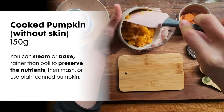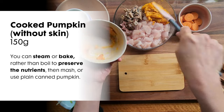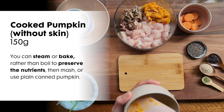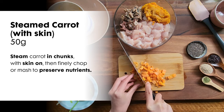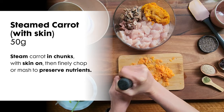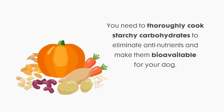Next is 150 grams of cooked pumpkin. You can also use plain canned pumpkin. The fiber in pumpkin is great for your dog's digestive health and can help with both constipation and diarrhea. Next, you will need 50 grams of steamed carrot. I prefer to steam the carrot in chunks with skin on, then finely chop or mash to preserve the nutrients. With any starchy foods, you need to thoroughly cook to eliminate anti-nutrients and make them more bioavailable for your dog.